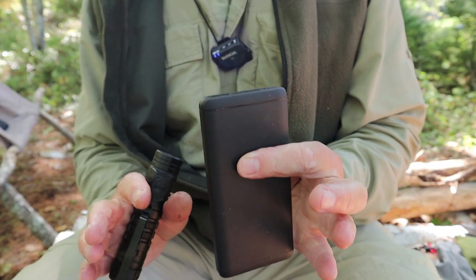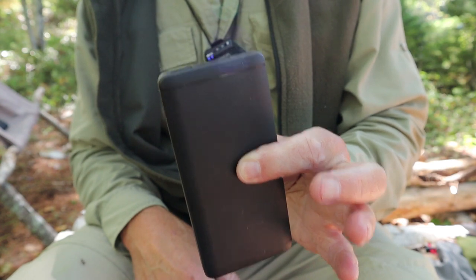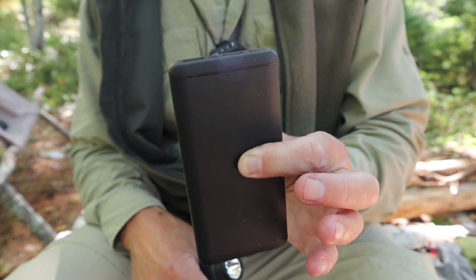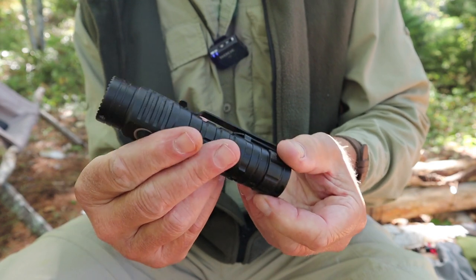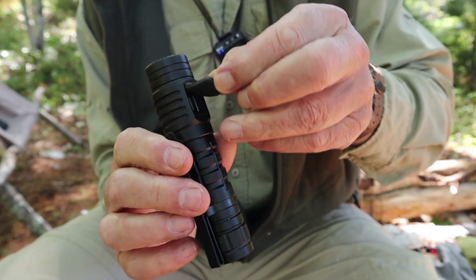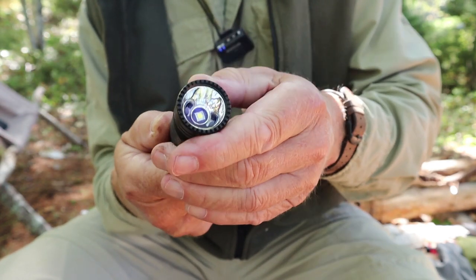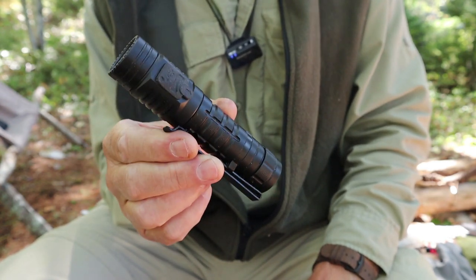Let's go over what is required to make this work. You need some source of power — in this case, my 10,000 milliamp hour backup battery bank that I carry quite a bit of the time, especially in winter. If I don't have this power bank, another option is my Wubin C2 flashlight. One cool thing about it is that the USB-C port is also an output port, so you can use its battery to charge your cell phone or other devices.